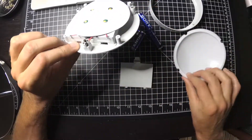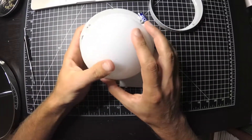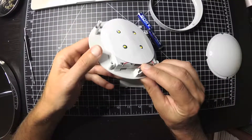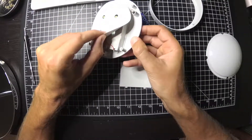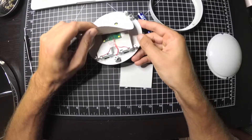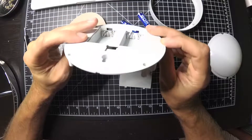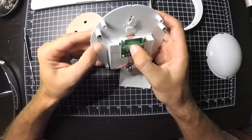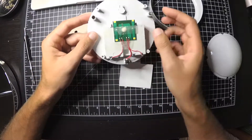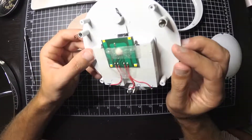So when you press this down, there's some springs there and all you're doing is pushing this button right here. It's just double-sided tape, and a real simple circuit board that just flips. There's probably some kind of little tiny chip in there.